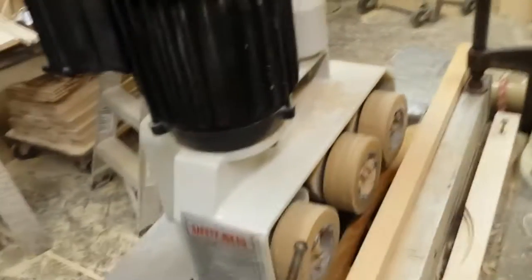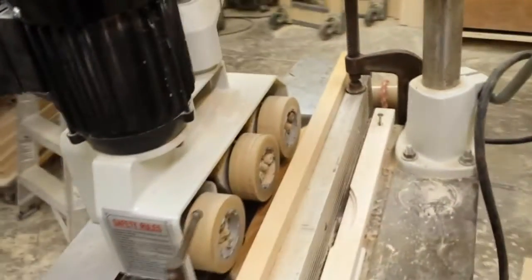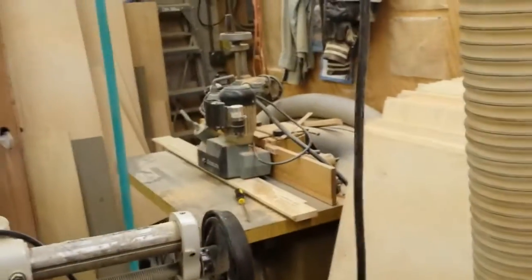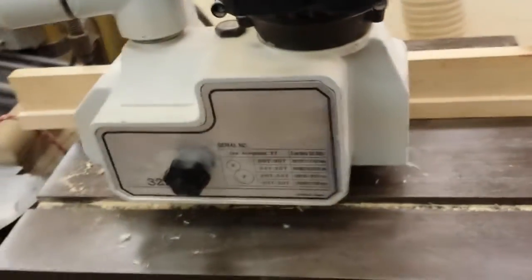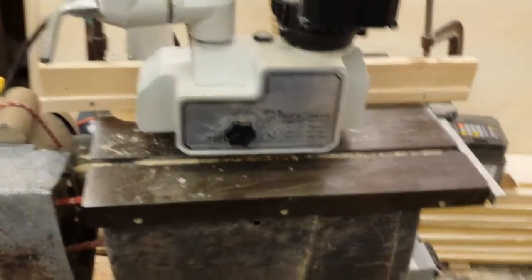I wanted to make sure I wasn't pulling too many amps. I knew one horsepower was tight for it, and it got even tighter because this power feed was originally on the shaper for running stiles and rails. It was advertised at 16 feet per minute, but that's at 50Hz — at 60Hz it runs at 20 feet per minute. I tried getting a slow-speed gear set from Grizzly, but it won't fit because of the casting, so I just put this power feed on the dado table saw, which added a few extra amps to the load.